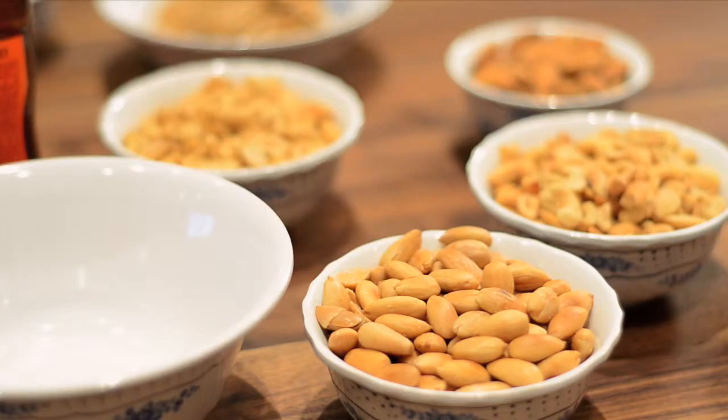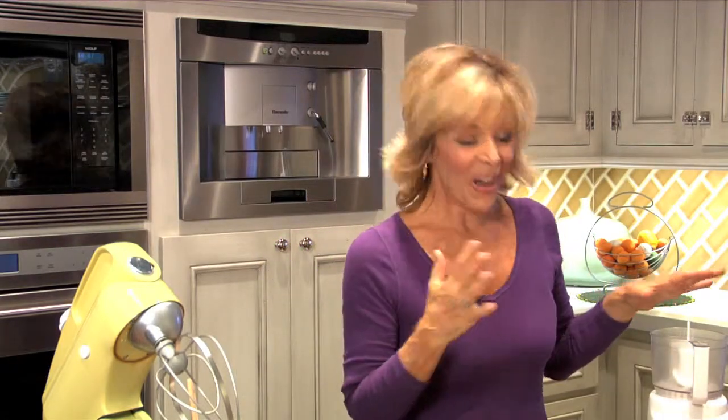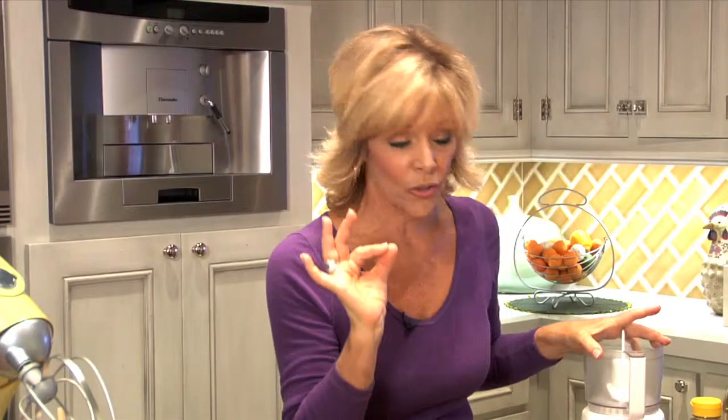Today we're going to make homemade nut butter — peanut butter, toasted almond butter, cashew butter, whatever you like. It's so simple, it just requires a few ingredients. I'm using my little countertop mini prep here. It makes peanut butter so quickly.